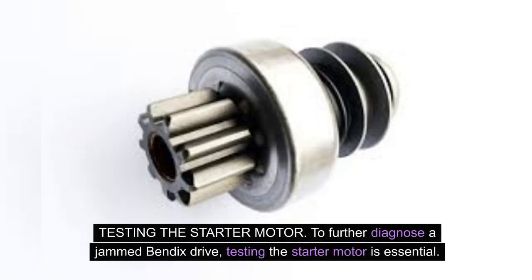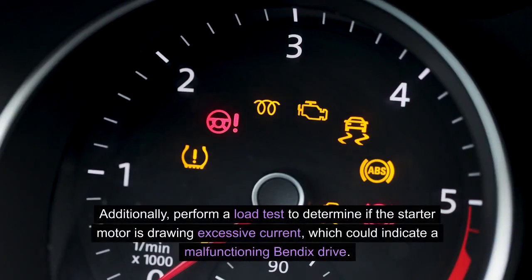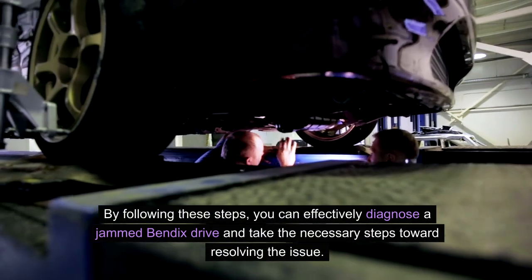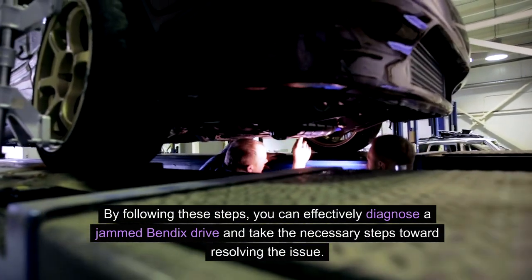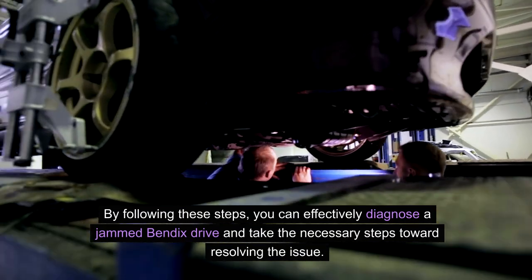To further diagnose a jammed Bendix drive, testing the starter motor is essential. Use a multimeter to check the electrical continuity of the starter motor and ensure that it is receiving the proper voltage from the battery. Additionally, perform a load test to determine if the starter motor is drawing excessive current, which could indicate a malfunctioning Bendix drive. By following these steps, you can effectively diagnose a jammed Bendix drive and take the necessary steps toward resolving the issue.